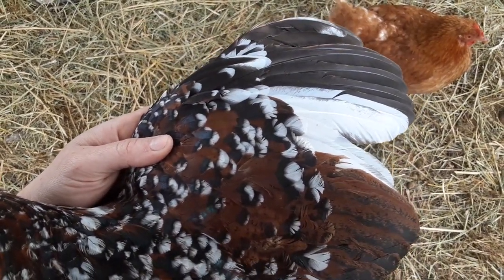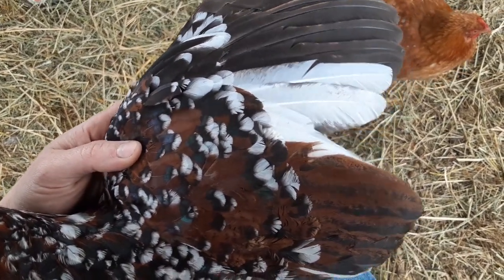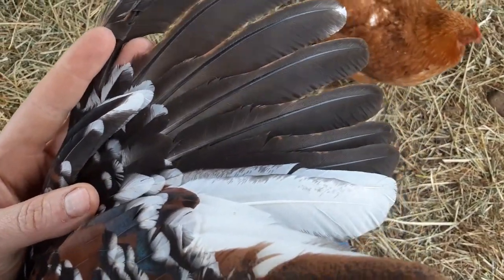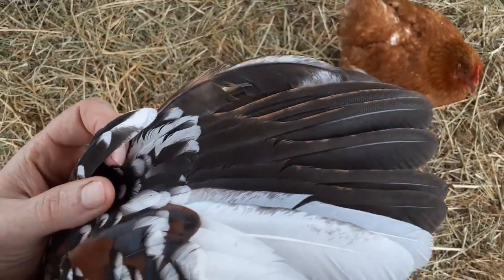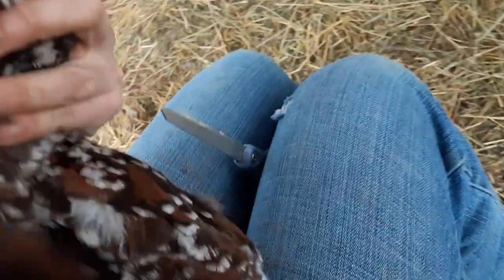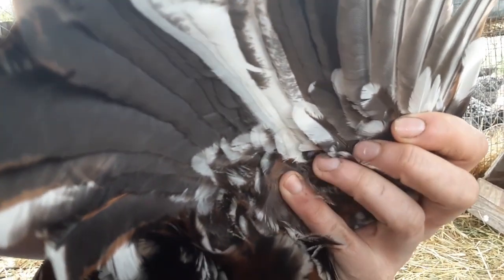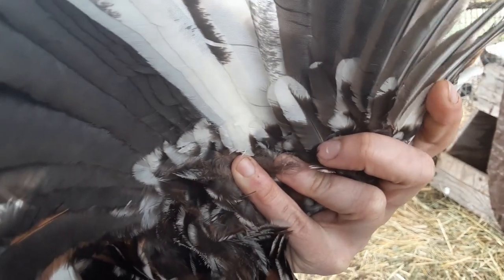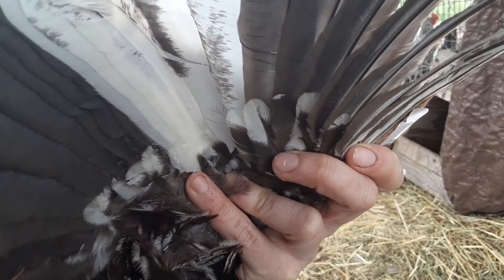The first step in doing this and doing it right is identifying the primary and secondary feathers. These super long feathers at the end are the primary feathers — these are their primary flight feathers. These are the secondary feathers. If you'll notice on the underside of the wing, there is a very obvious difference in line where the primary feathers overlap the secondary feathers, and this is the line that you want to trim to.